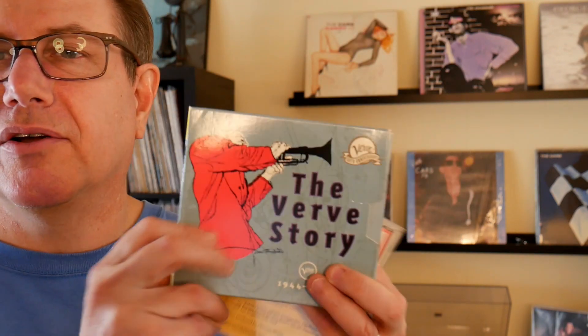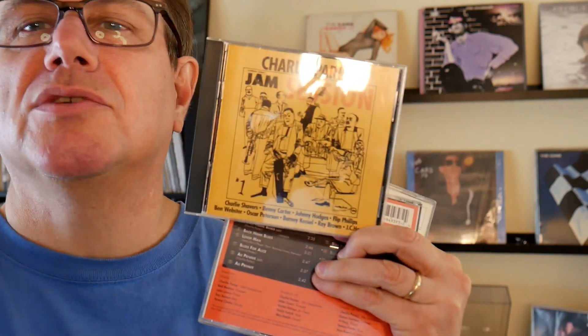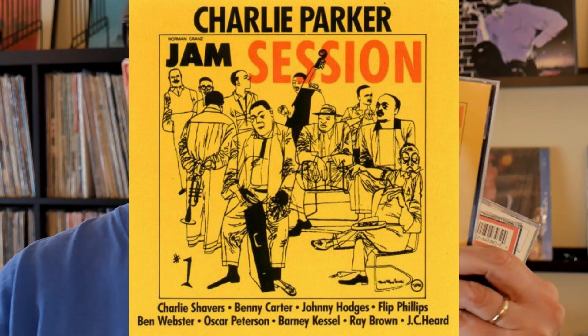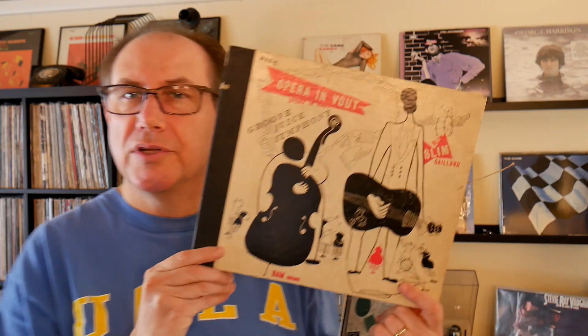He did something like three or four hundred album covers, mostly for Verve. Let me show you some of those real quick. This logo here — he designed that — this is the logo for the Clef record series that Norman Granz had before he had Verve. These fine art drawings — you can see, maybe need to zoom in a little bit — pen and ink drawing. He actually used a quill pen for fine control. Charlie Parker covers from that era — there's another one, 'Charlie Parker: Swedish Schnapps' — again the line drawing style.